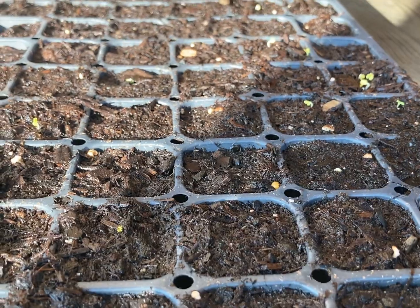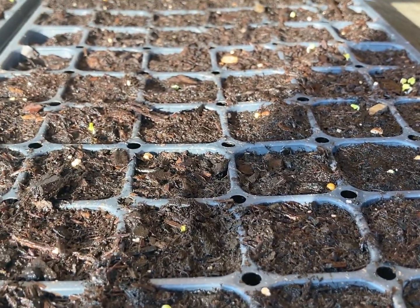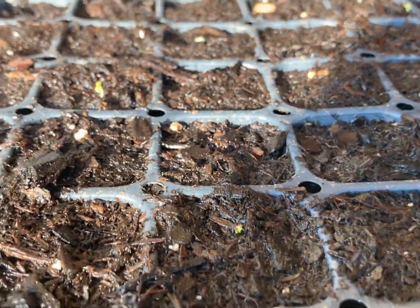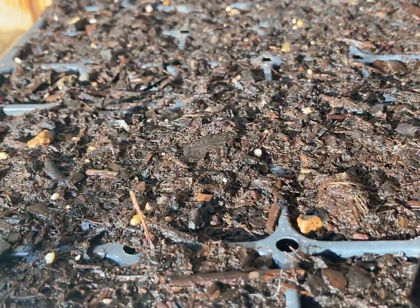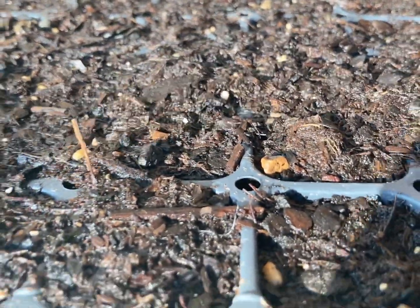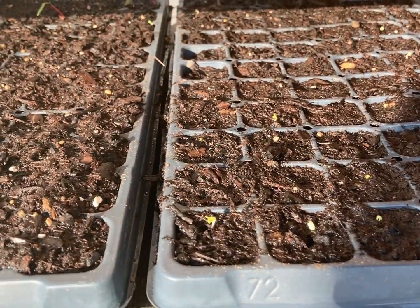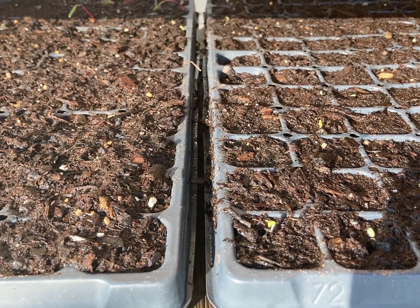Unbelievably, the bok choy that I planted just two days ago has already germinated and is starting to come up — this truly is going to be a fast grower. This is the swiss chard; it's not coming up yet, but we do have it where it's only getting morning sun and shade in the afternoon.